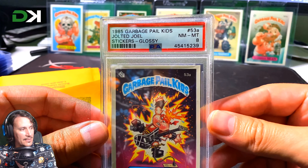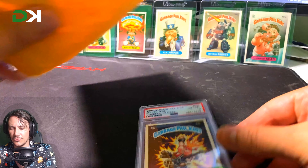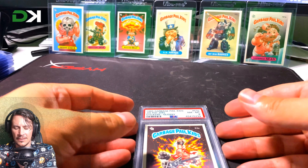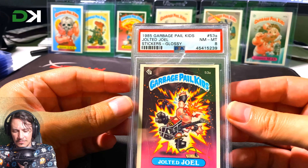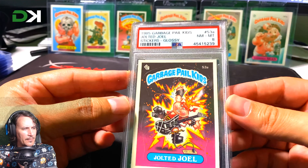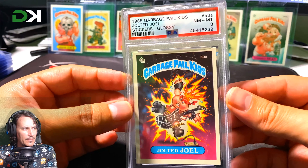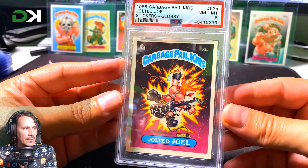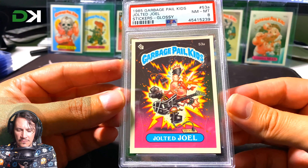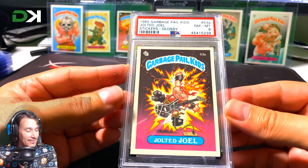This is a Near Mint — this is my first ever non-chrome PSA card. I bought two chrome PSA 9s, Prisms, for $18 total — nine dollars each, which was a fantastic purchase. But this is great as well. This is obviously OS2 from 1985, and I've got my first ever OS-rated card.